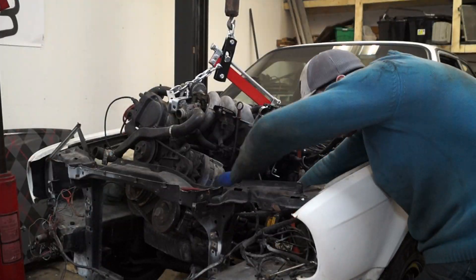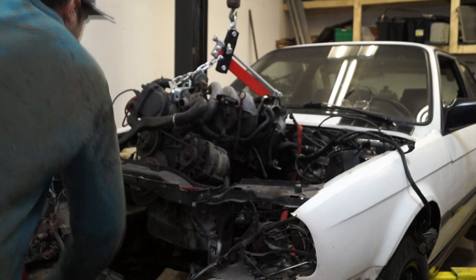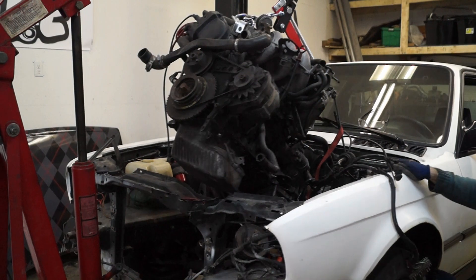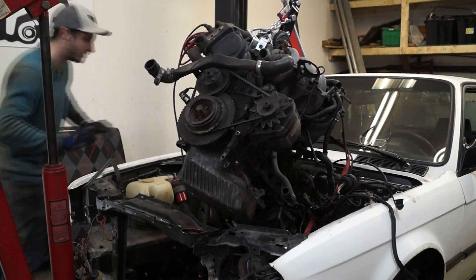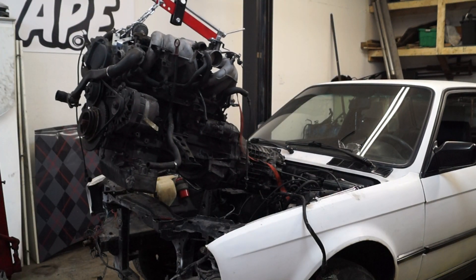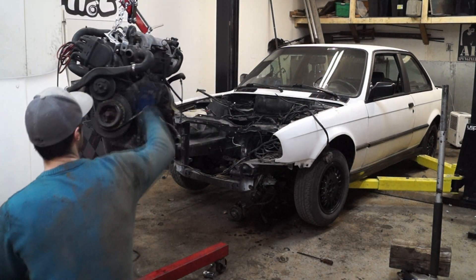Removing the power steering pump gave a lot more room to get the engine out. As you pull it out, just check that you haven't forgotten any wires or hoses — go up, check, go down, check, wiggle it around a little bit. And finally she's out! The full M20 with the Getrag transmission is out of the car.